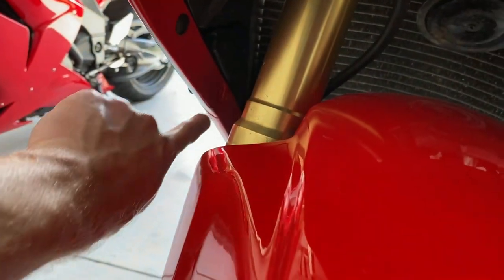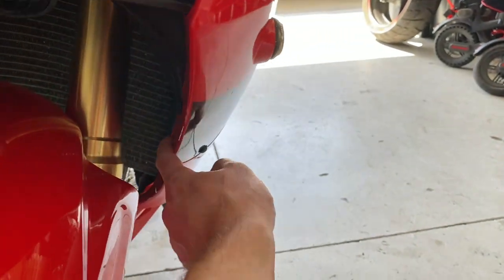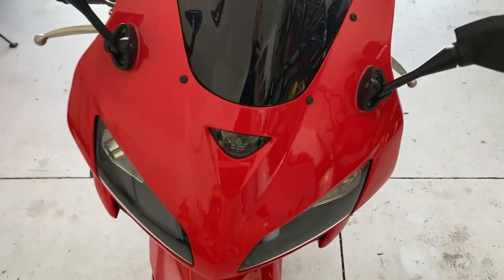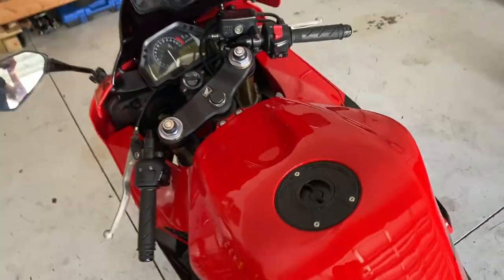As far as any other plastic rivets that I'm missing, there's one here and one here as well, so I'll see if I can get those in there without too much trouble today. We'll do the snap rings and the stickers and this project is complete.